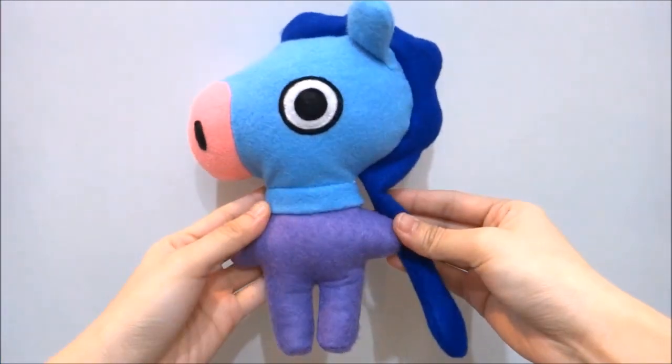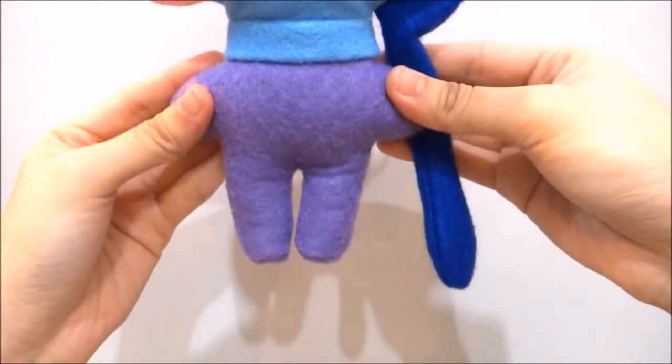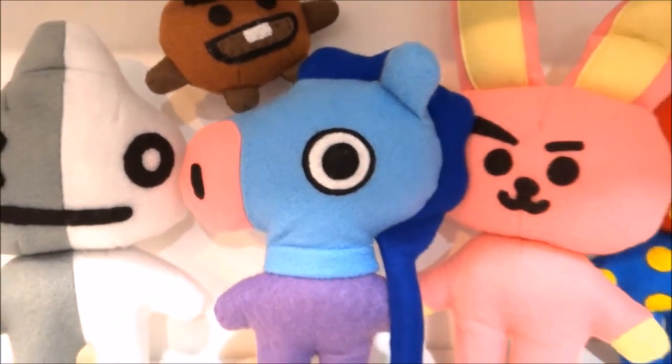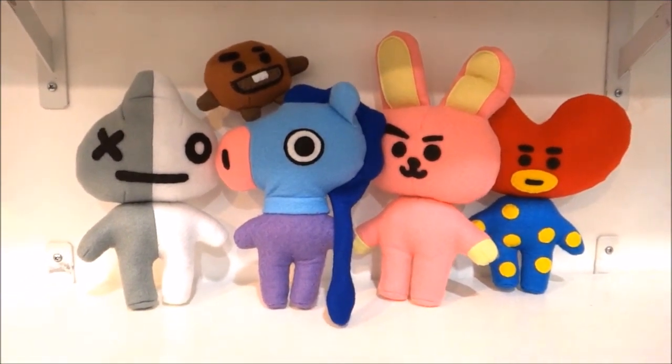There you go. Your Mung plushie is now completed. I hope you enjoyed this week's episode of Creative Wednesday. If you did, please be sure to give it a thumbs up and click subscribe if you are new to my channel. Be sure to check out all the other BT21 DIYs — I'll put a playlist down in the description box below. Thanks again for watching and I will see you guys next time. Bye!